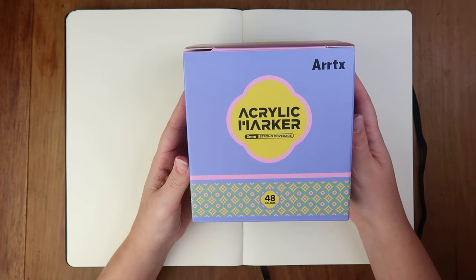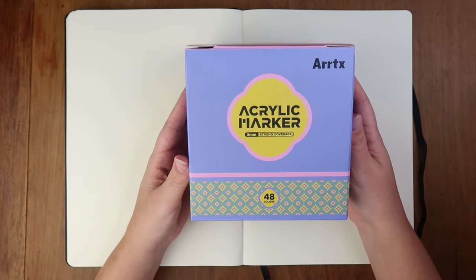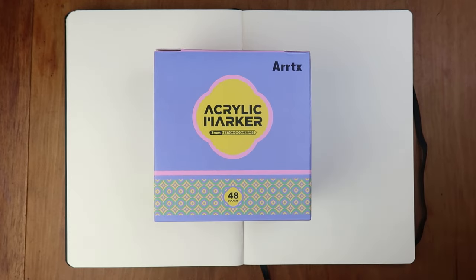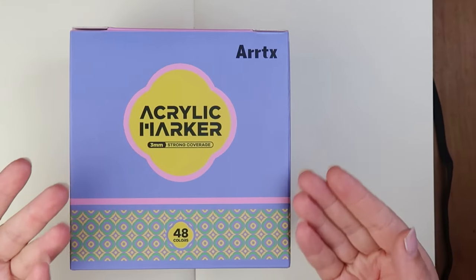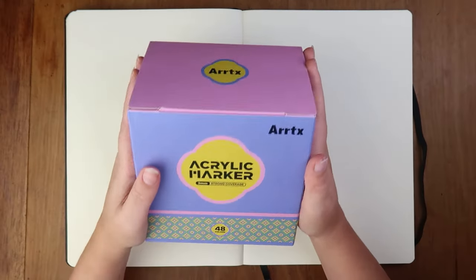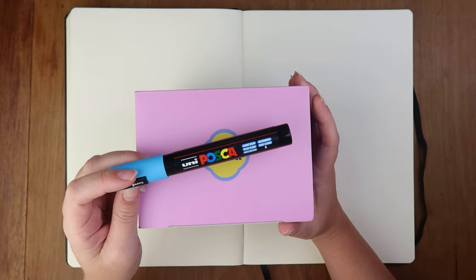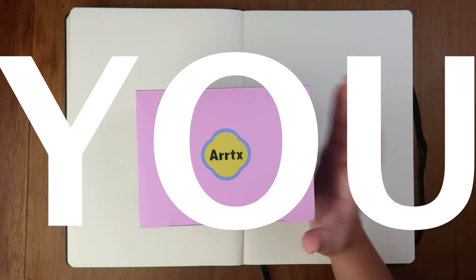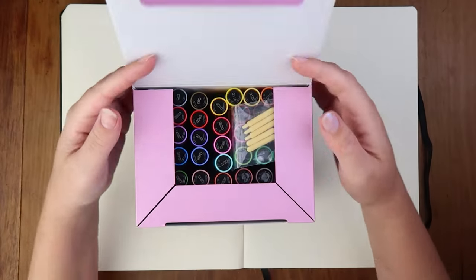I'm very excited because Artex have sponsored this video and also sent me these markers, so this is going to be my review of them. I'm super excited because I really like alcohol markers, Poscas, and the other ones - Molotow, I think they're called. Let's look at these bad boys and see what they're like.